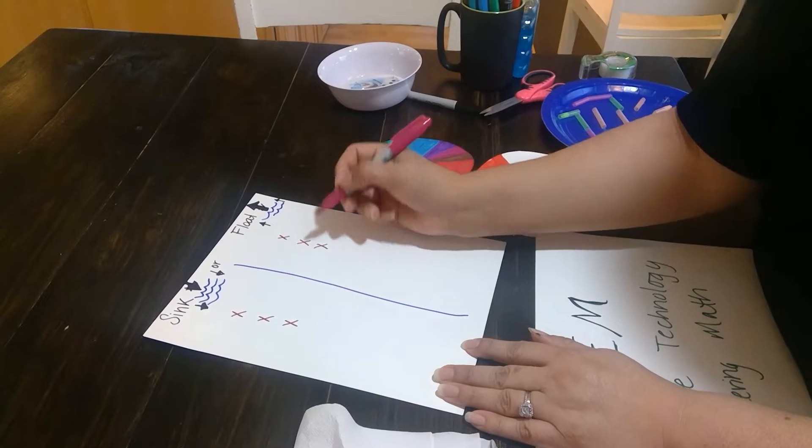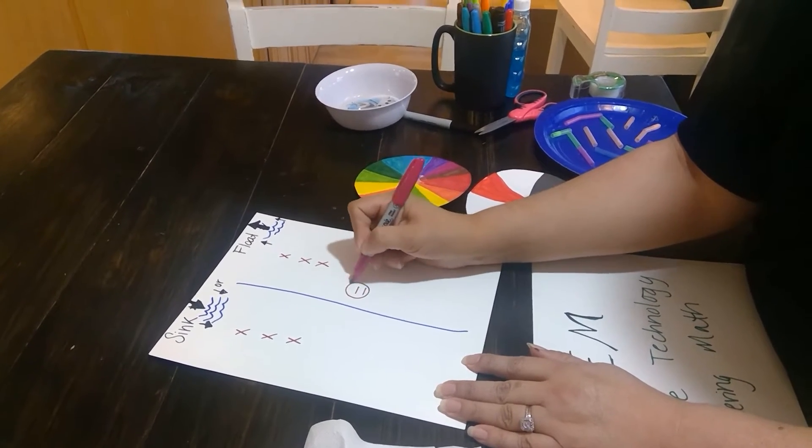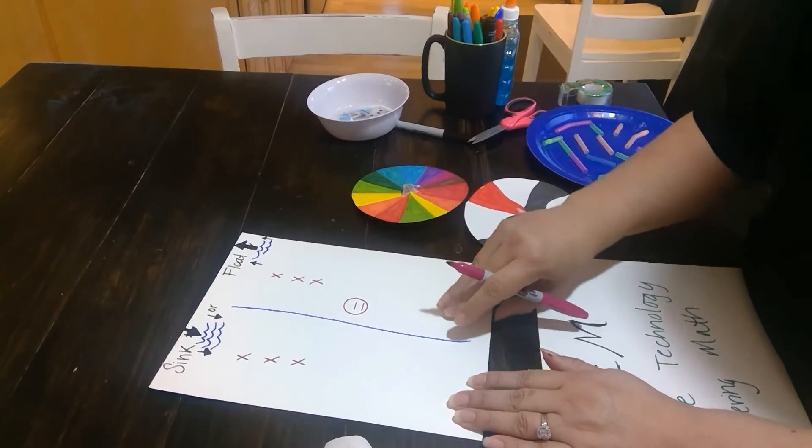Which one was a greater number? You count them — one, two, three and one, two, three. That's equal. This is the math portion, and you would show them that that's what an equal sign looks like.